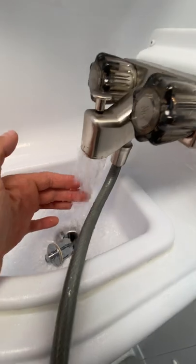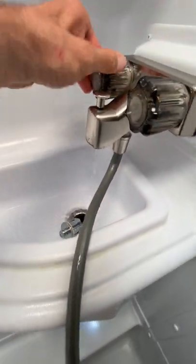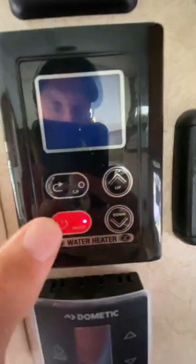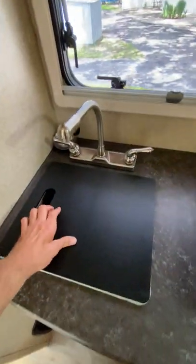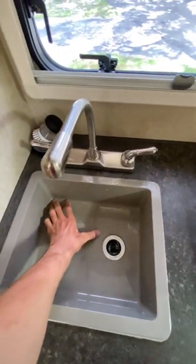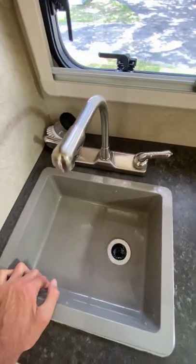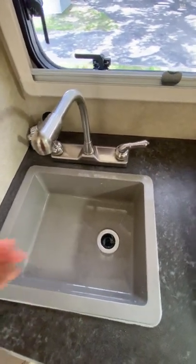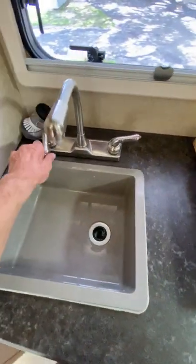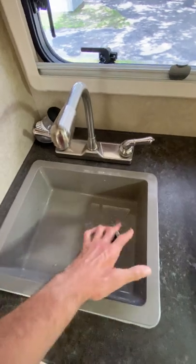We have 120-degree water right now — this is 120-degree water. So you can run that on an unlimited basis if you're connected to water and sewer. One of the features I really liked about this is it has a much bigger, deeper sink — you can see my hand in here. So much more practical than the 2016 I had.